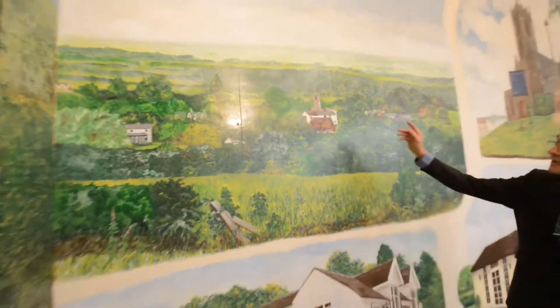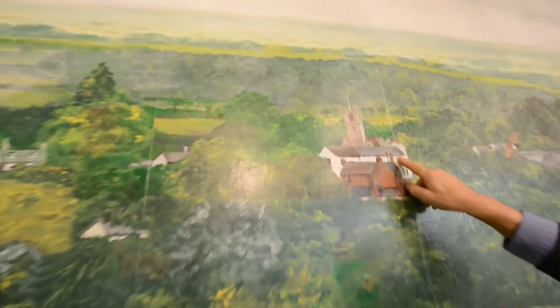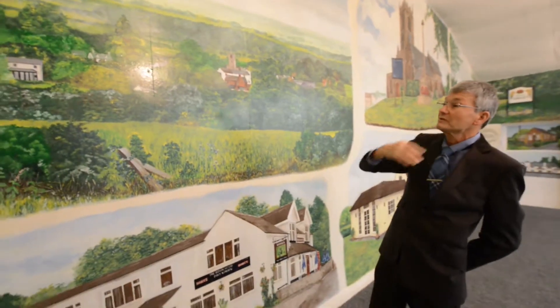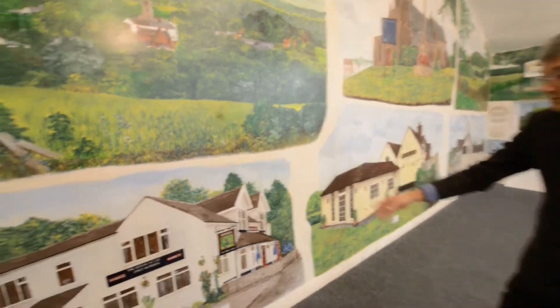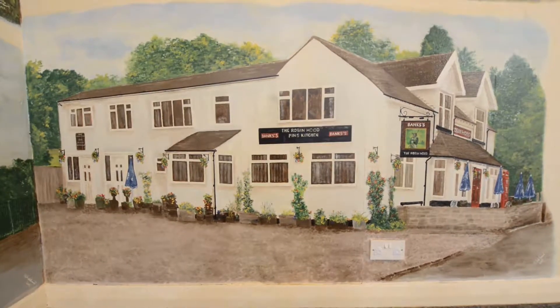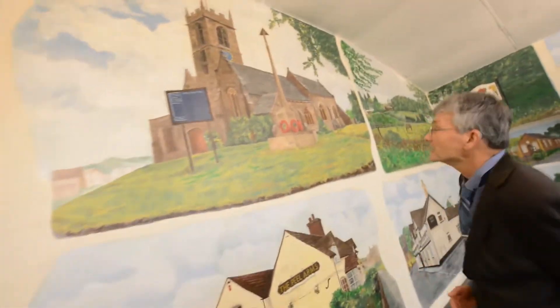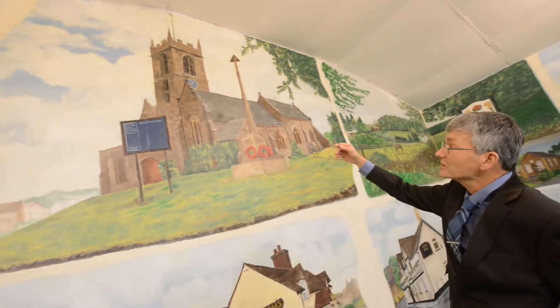Coming at the top here, we've got the church again, the Ashleigh Church, and then the Catholic Church at the side there, and then all the surrounding view, which you can see from just around the corner here. Down below, we've got one of the local pubs, which is the Robin Hood — it's been there for 150 years. Working along to the top, we've got the Ashleigh Parish Church, St John the Baptist Church.